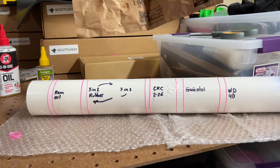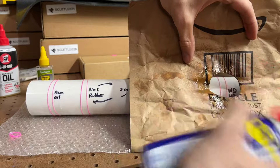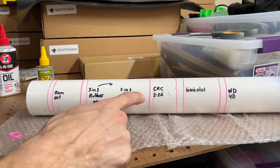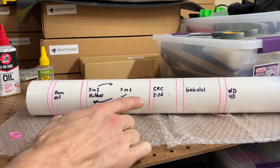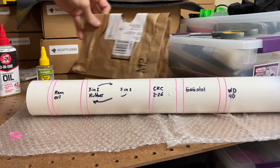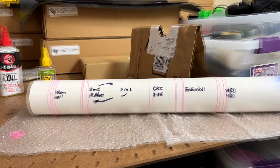The last one is WD-40, which I already know to be pretty aggressive, so it's likely to snap these. CRC has popped — no, sorry, 3-in-1. Yeah, and one CRC. Now let's see how many minutes the other ones last. I'll see you next time. Bye.